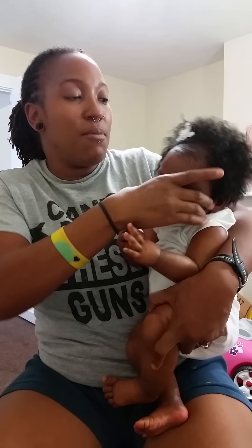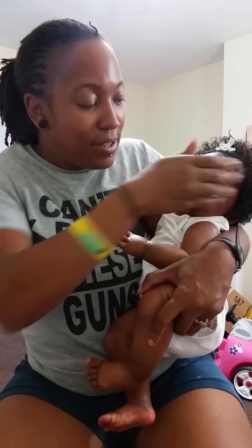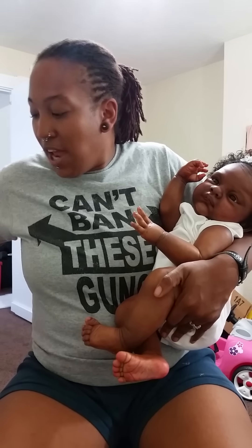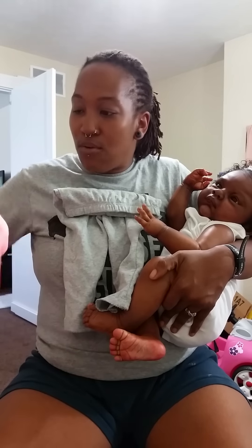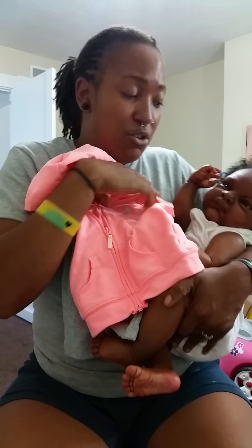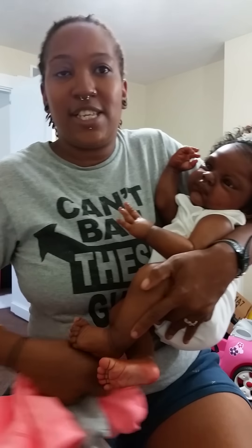I'm going to hold her the entire time I do her box packing so you guys can take a look at her. She's got full arms and full legs, as you can see. She will be coming home with this white onesie, but she has an outfit that goes with it — a pair of gray pants and a bright orange little hoodie. She'll be wearing that.